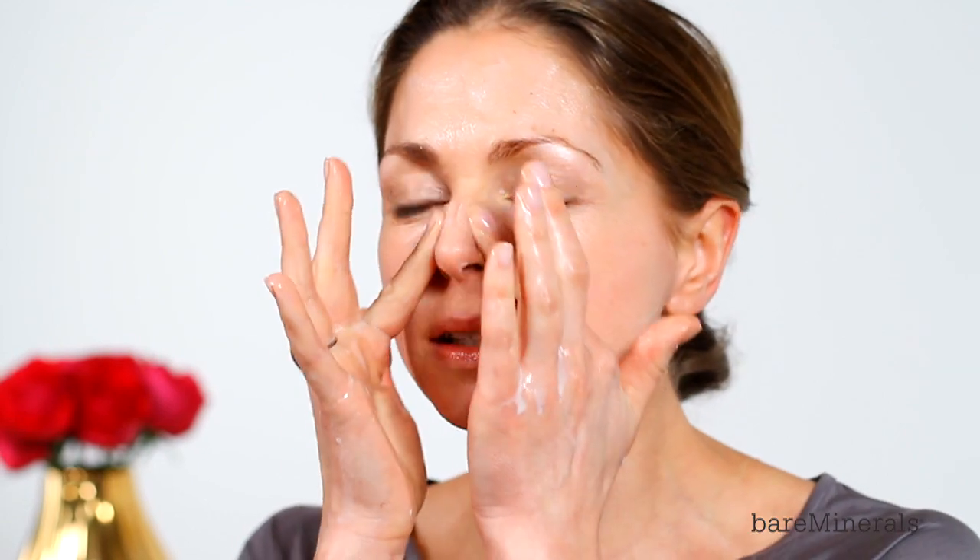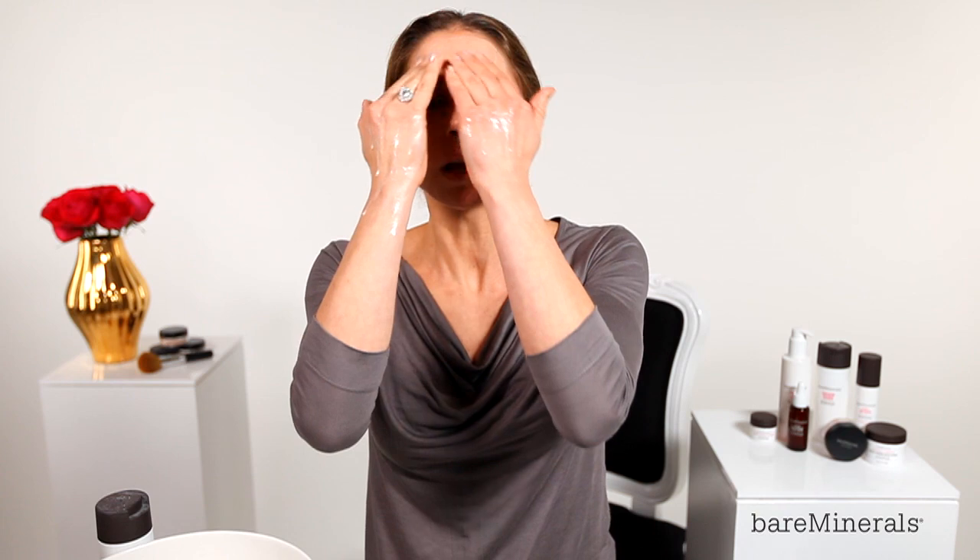And then I'm going to massage this in thoroughly. I'm working those areas where there might be a little bit more congestion — the chin, the jawline, into the creases of the nose, up onto the brow. I'm making these moves nice and firm to really get the circulation going. That's really important with this.